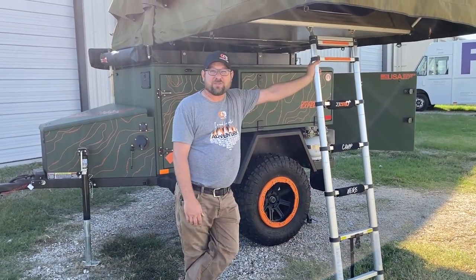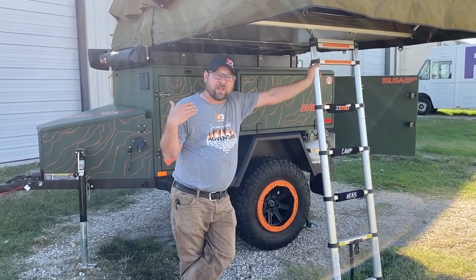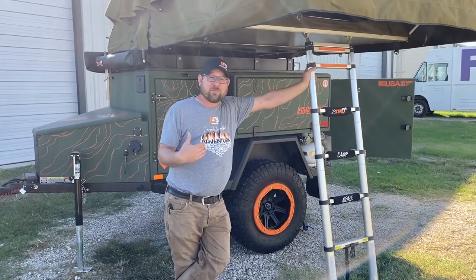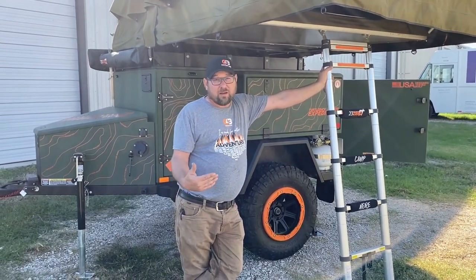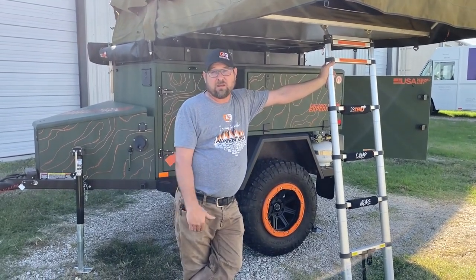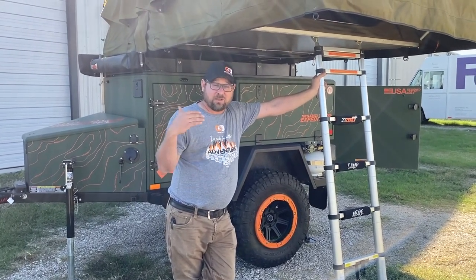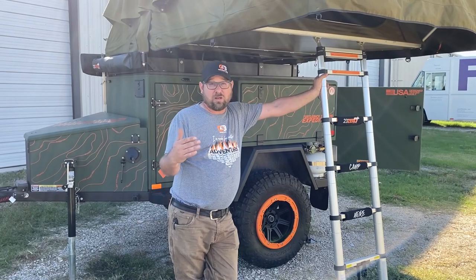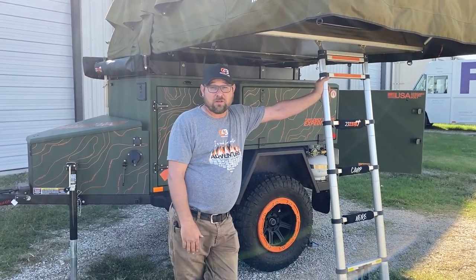Hey Adventure Seekers, it's Ryan from CB Adventure Supply. We're here today with our new Turtle Back trailer — this is an Expedition. It has some features that we requested from Turtle Back, and I wanted to go through a general adventure trailer, what that consists of, as well as talk about some of the added features we have on this particular trailer.